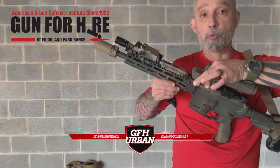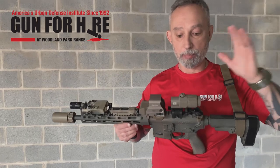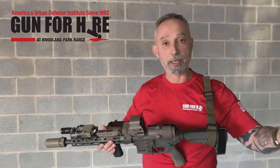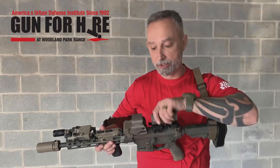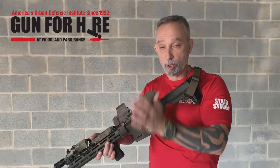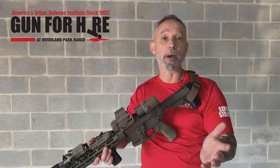Optics — a lot of people like to run optics. This is an Eotech. Behind it I have a 3x magnifier on a tilt mount, in case I had to go out at distance. I could always tilt that up and get that three times power, but then at close-quarter ranges, room distance, I'm good to go with getting that 3x magnifier right out of the way.